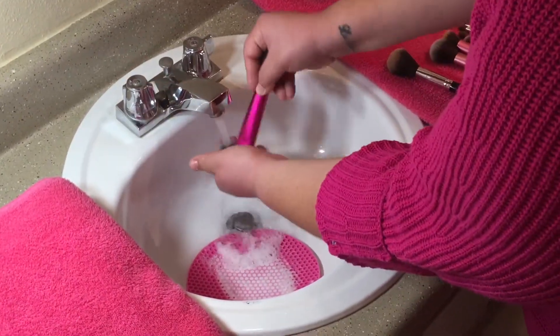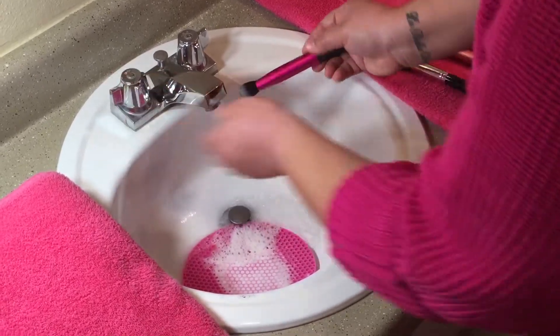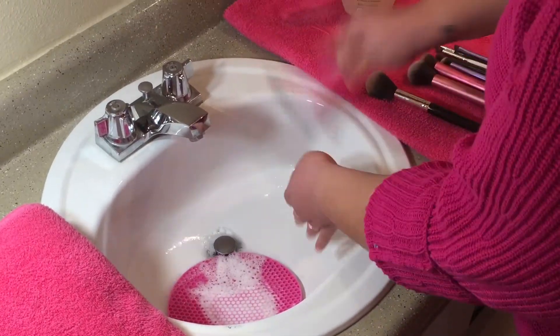Then you want to go ahead and rinse off your brush. And if you don't have a silicone potholder, don't worry — you can always use your hand and it does the same job.